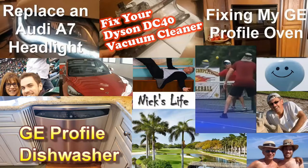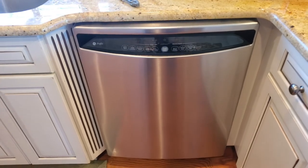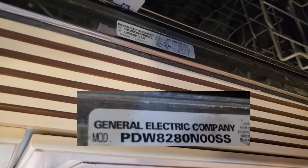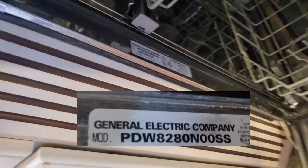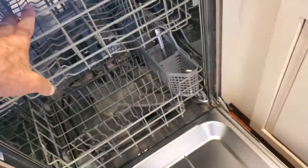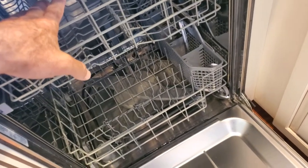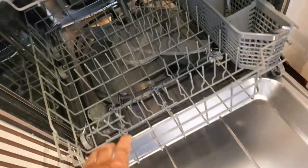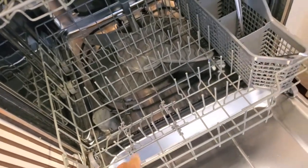Welcome to Nick's Life. We're going to fix a GE Profile dishwasher that's not cleaning too well. I have a GE Profile dishwasher, model PDW82, and the top dishes are not getting clean. We're going to try to clean out the filter, which if clogged, would prevent water from getting up to the top section.